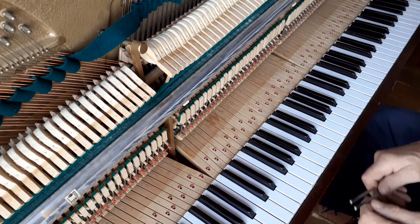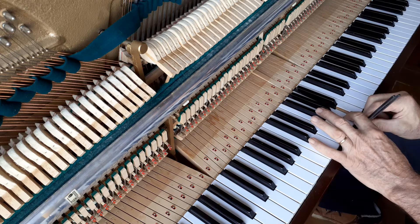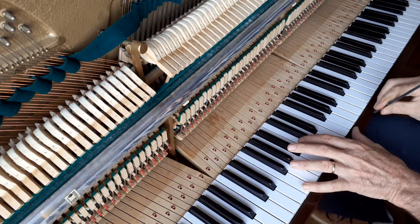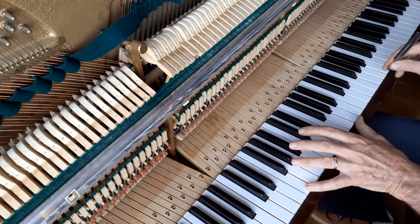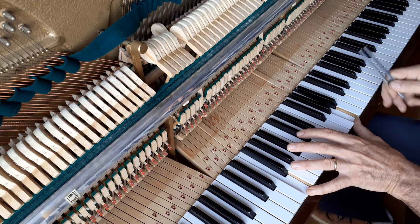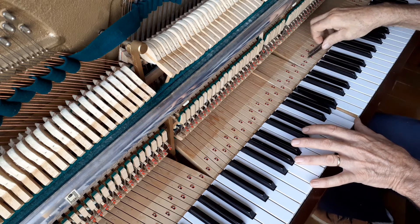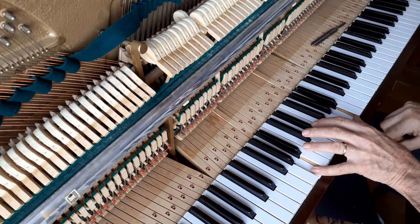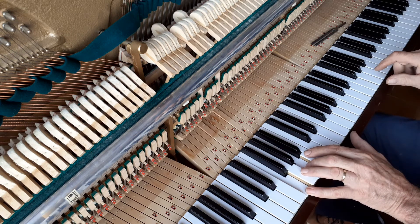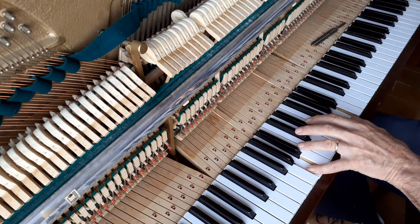So here's setting temperament. Listen to the tuning fork — you can listen to the tuning fork against the F. The A has to come down a little tiny bit. Let's suppose that's the A you want. Next A — octave. Check it with the F.